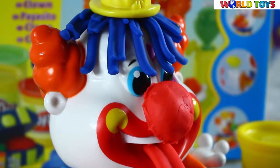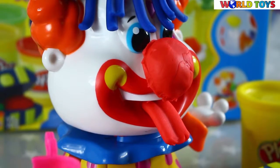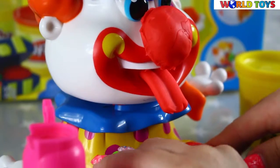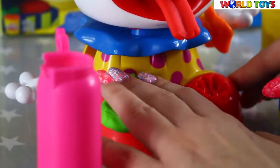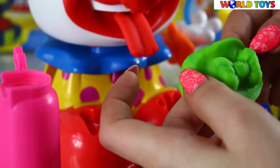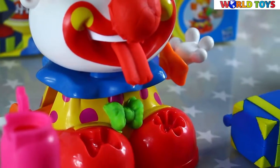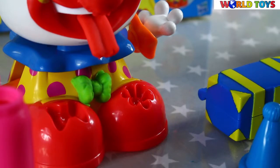Now it's time to make a bow so he can look like a real clown. And the last thing — this cute little flower. We will put it next to his hat.